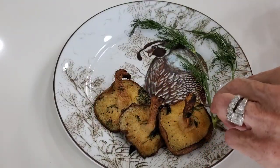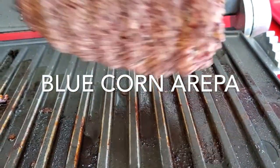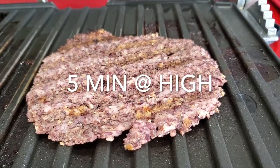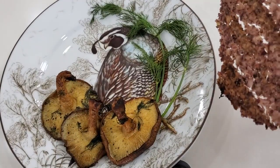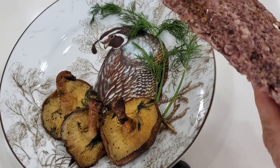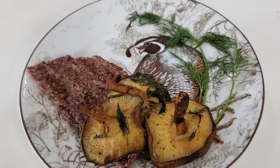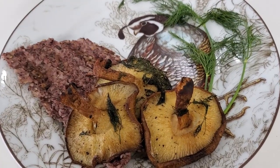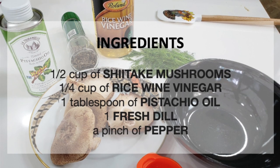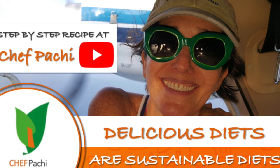We are going to serve them with blue corn arepas that I made. That will be in another recipe, but I reheat the frozen arepas in a panini grill for five minutes on high. This is a very special food which you can serve with an arepa or without, or just as they are. Remember with Chef Pachi, delicious diets are sustainable diets. Give yourself the best food you can, as good as any restaurant. Scroll down for the recipe — you can print it. Subscribe and turn on the bell for recipe updates.